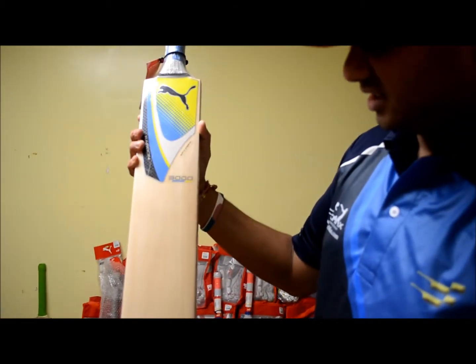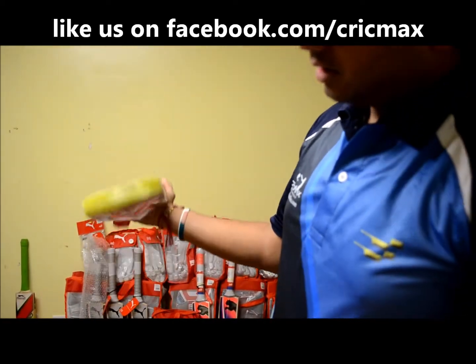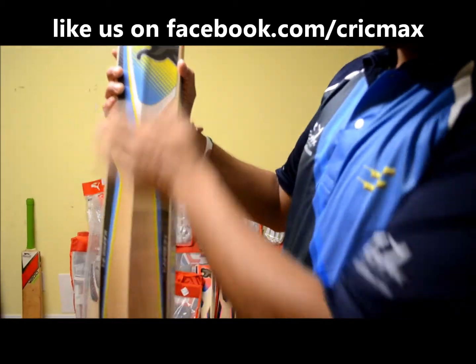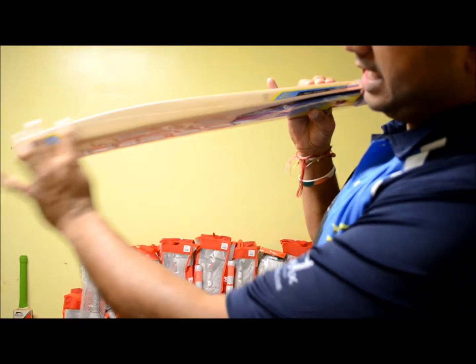Nice, around 7 grains. Not very straight but pretty decent. There is a toe guard on it. This is the back with the thick edges.